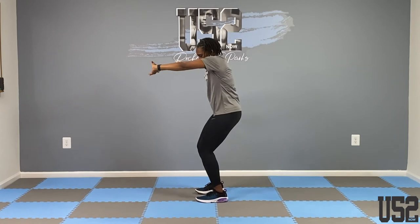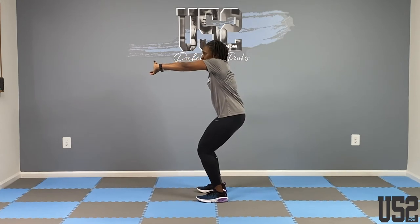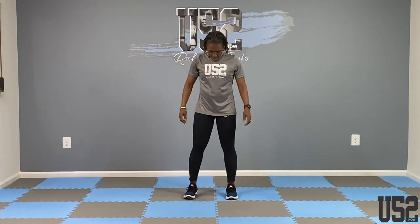Now let's do the upper back stretch. Clasp your hands, turn them inside out, and stretch — knees are bent, round the back. We're stretching that upper back.